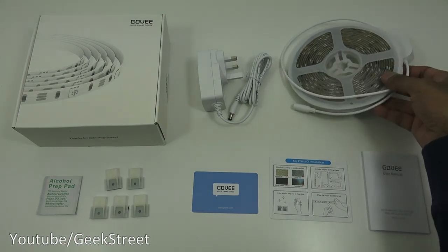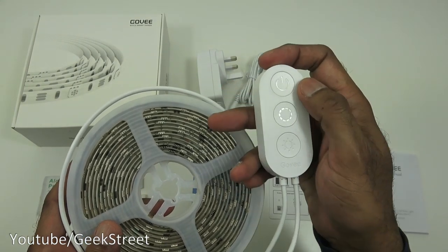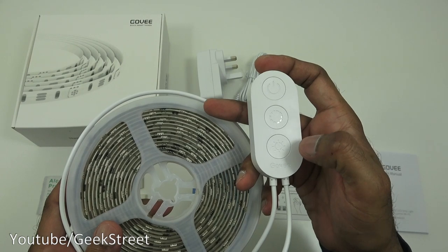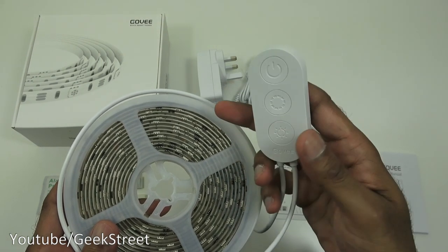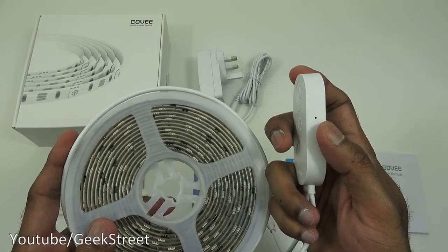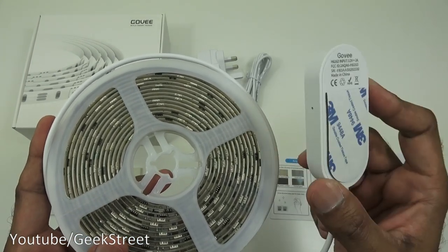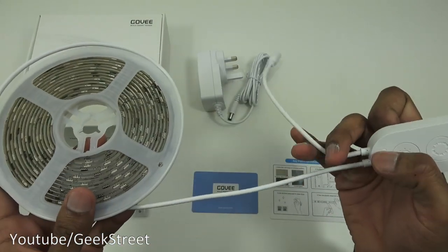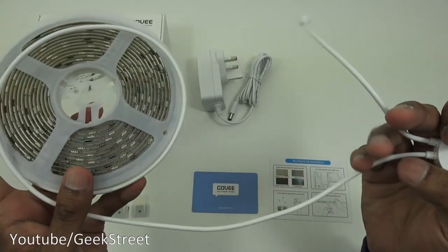Next is the actual LED strip light, which comes with a controller. There are three buttons: a power on/off button, a color selection button, and a mode button for music sync mode. There's also a small hole on the controller where it picks up music — so you don't need your phone or another device to sync. On the back there's a 3M pad so you can stick it on the wall.